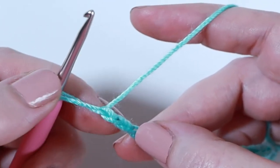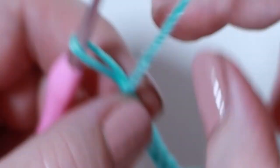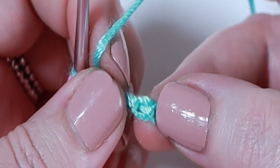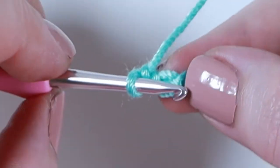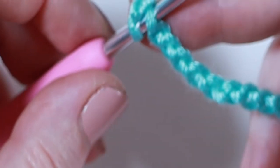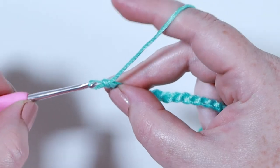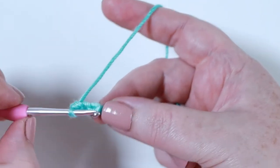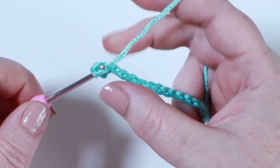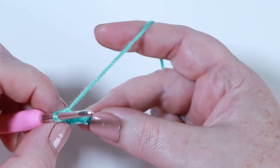This is my working yarn on the hook - here is my first chain and here is my second chain. I'm going to turn my work over and work into the back loops. This is the first back loop and here's my second. If you don't feel confident working into the back loops you can work into the front loops - I just think this gives a much neater finish. Yarn over and pull up a loop, 2 loops on the hook, yarn over and pull through both loops. Then place one double crochet in the next nine stitches, so 10 double crochets in total.